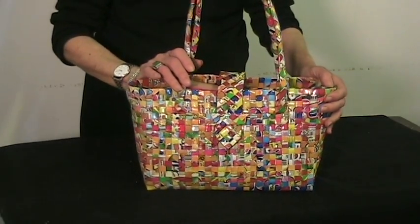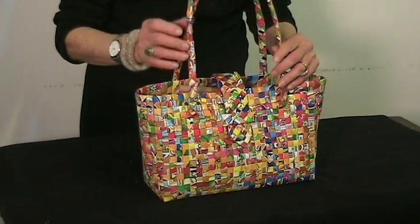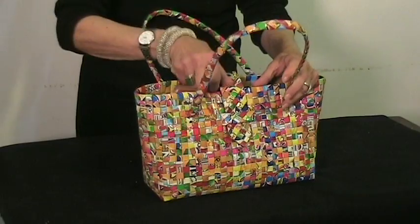Made by previously underemployed Filipino craftswomen who create them in comfortable workshops for good wages.